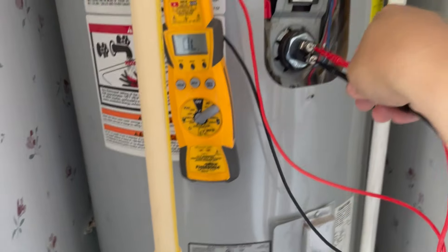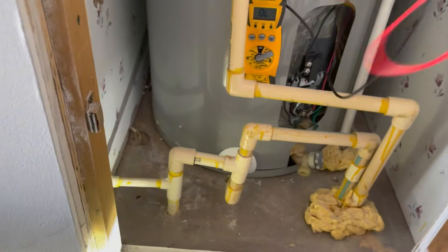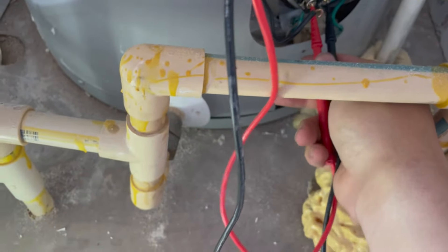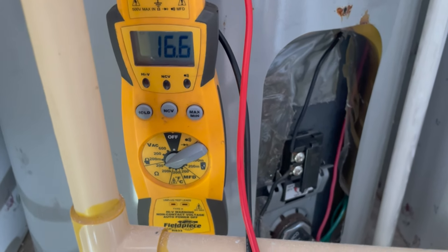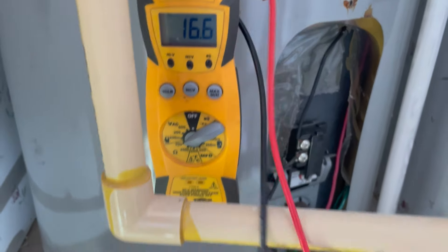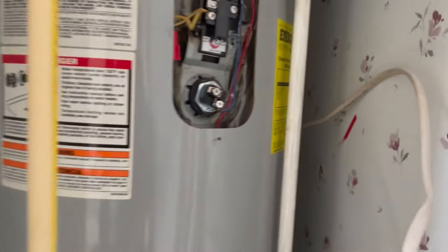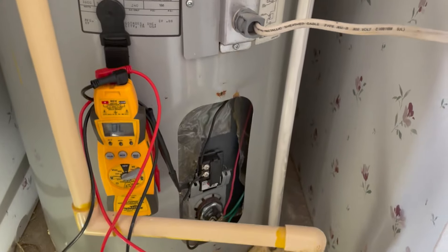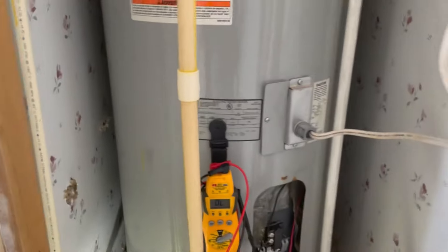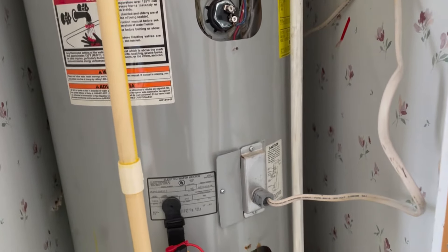I checked the upper element - nothing, no resistance. The lower one read about 16 or 17. So at the very minimum they need a new upper element and both a new upper and lower thermostat. I'll see if I've got these thermostats - I think I've got slightly different ones, but we'll see.